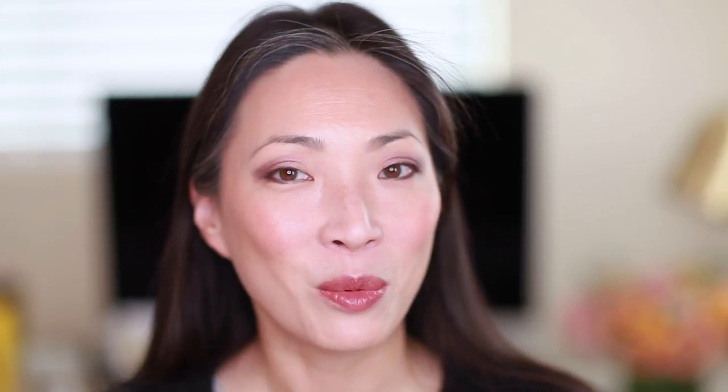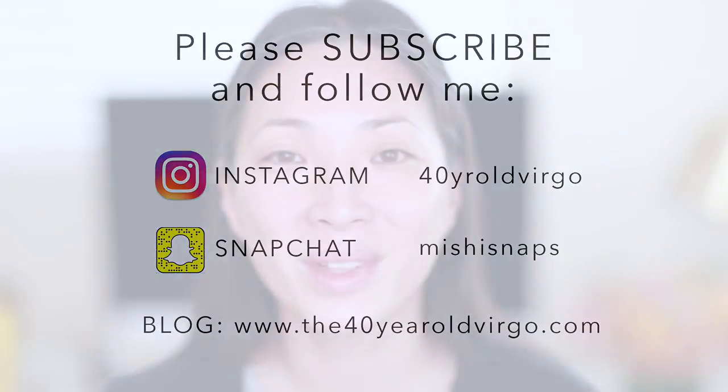In this one I thought it'd be fun to focus on one brand, which is Hourglass. So if you're interested, just keep on watching. I picked Hourglass cosmetics because I've accumulated quite a few of their things, and I realized I pretty much had a full face of all their items. There are a few things that will pop up during the video that I don't have, like eyeshadow primer, setting powder, or mascara, but about 95% of what I'm going to use today is from Hourglass.